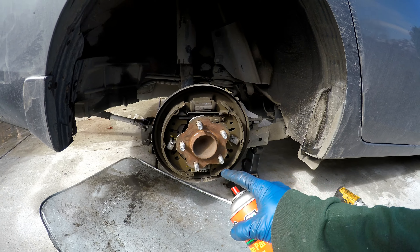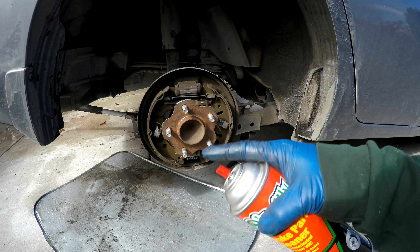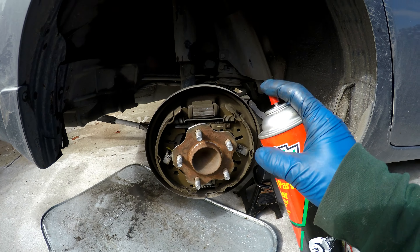To understand how this all goes together, go ahead and leave one side exposed and just work on one side so you have something to reference. I'll go ahead and clean it off.